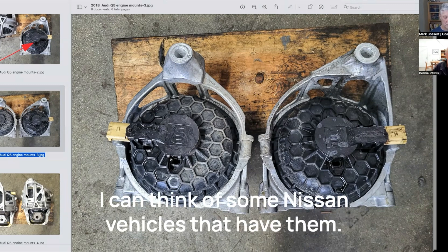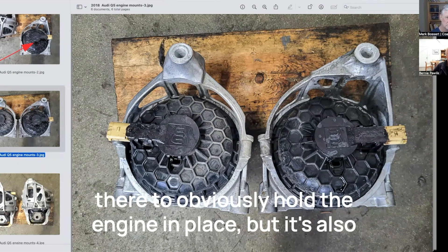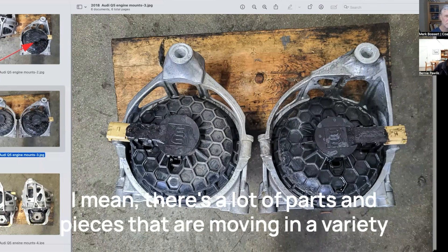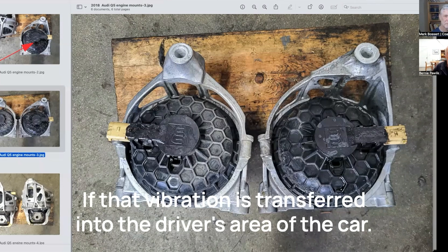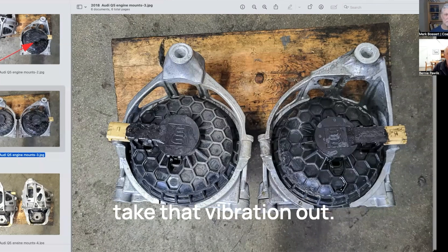I can think of some Nissan vehicles that have them. Really, the whole purpose of an engine mount is to obviously hold the engine in place, but it's also there to reduce the vibration caused by the engine. There are a lot of parts and pieces moving in a variety of directions, and it doesn't give such a smooth feel in the vehicle if that vibration is transferred into the driver's area of the car. So these sophisticated engine mounts basically take that vibration out.